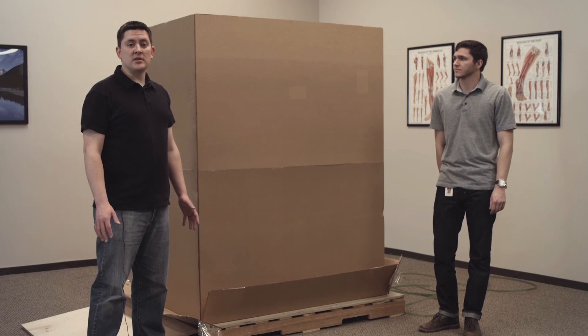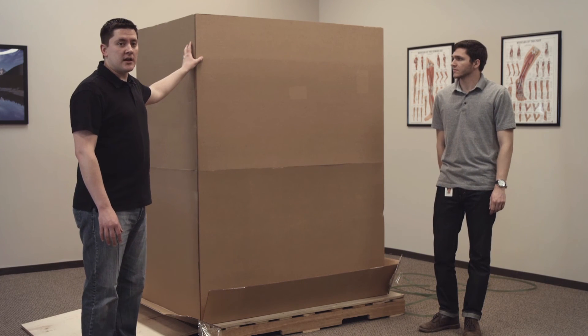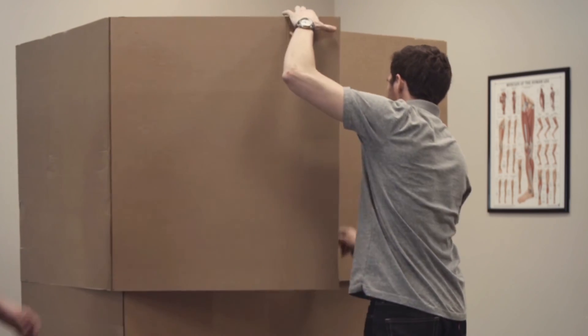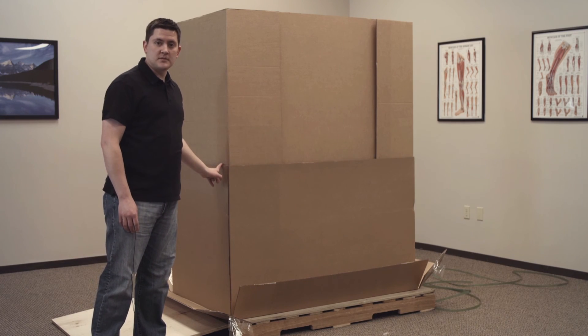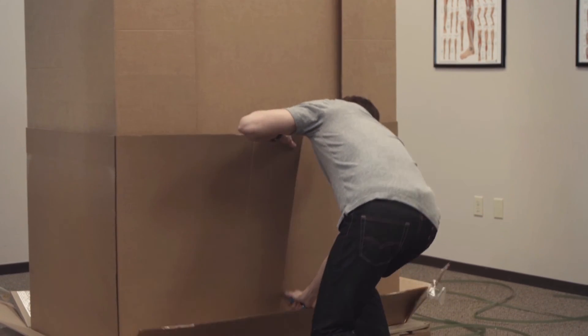The next step is to remove this outer layer of cardboard. We're just going to make a cut all the way from the top down to the middle where the first split is. There are two pieces, so we've got to remove the bottom one as well — I'm going to make a cut down the middle from the top to the bottom.